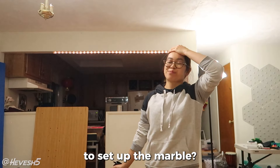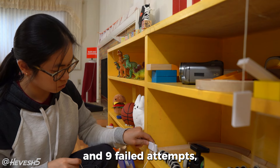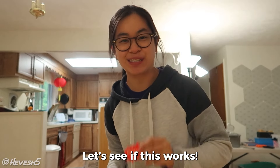And then finally, after lots of resetting and nine failed attempts, this happened. All right, ready to topple. Let's see if this works.